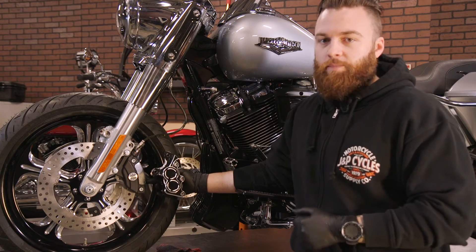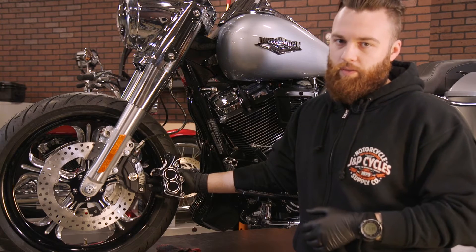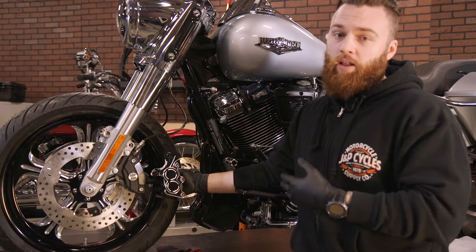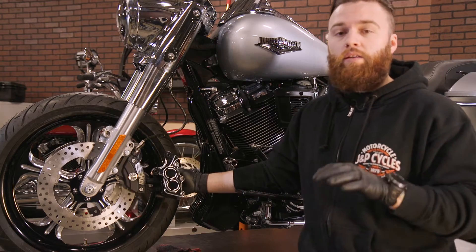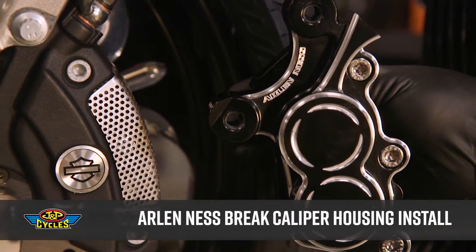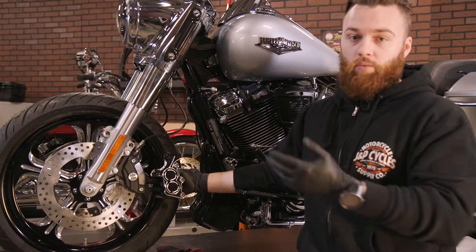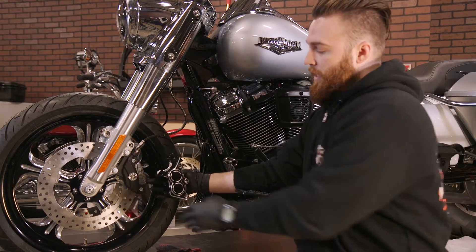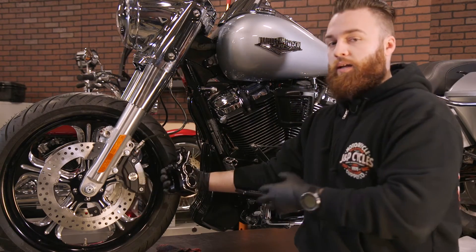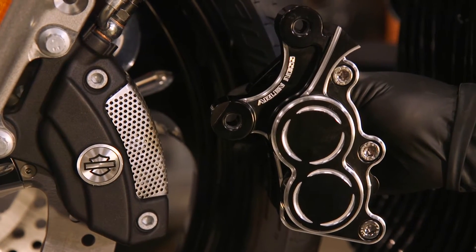Hey, what's up, it's Brian from JMP Cycles. We all know brakes on your motorcycle are important, but sometimes they don't always look the best and replacing new calipers can sometimes be costly — upwards of over a thousand dollars. Luckily, Arlen Ness has you covered with a new caliper body. Now this isn't just a plug-and-play unbolt and rebolt install; it takes a little more involvement — taking out the internals of your stock caliper and placing them in this. It's really not too bad and we're gonna walk right through it.